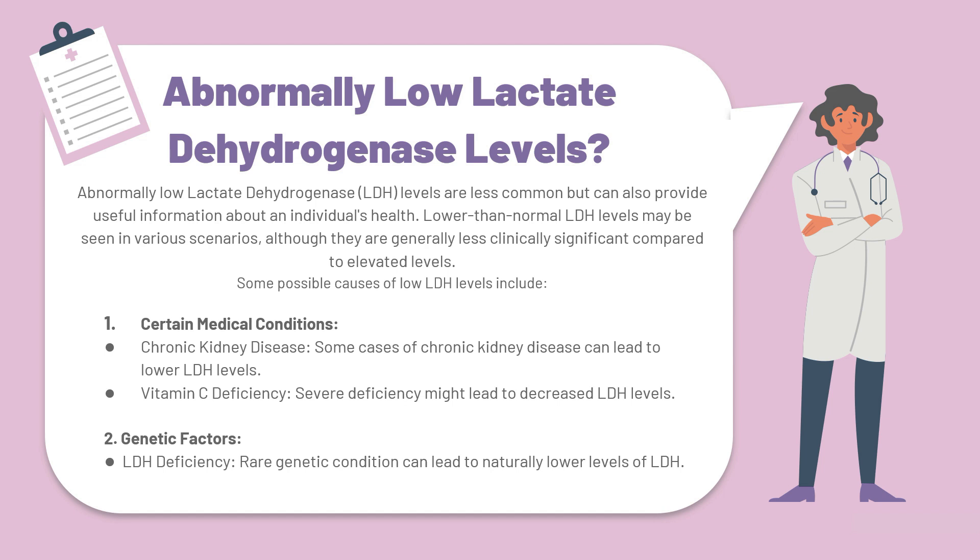In cases of chronic kidney disease, many of these individuals also have lower LDH levels on their blood report, and severe deficiencies of vitamin C can also decrease LDH levels. At number two, we have genetic factors, which includes LDH deficiency — a rare genetic condition that can lead to naturally lower levels of LDH in the blood and the body's tissues.